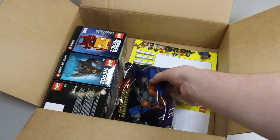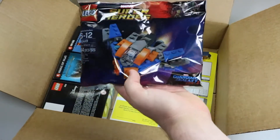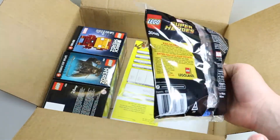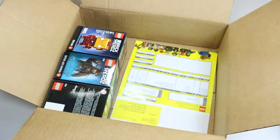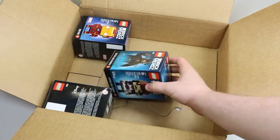As you can see, we got some bubble mailers. The very first thing is the Guardians of the Galaxy poly bag, and I'm actually very surprised — this poly bag is quite a lot bigger than I thought it would be. There are 64 pieces, and it's a little bit longer than most other Lego poly bags.